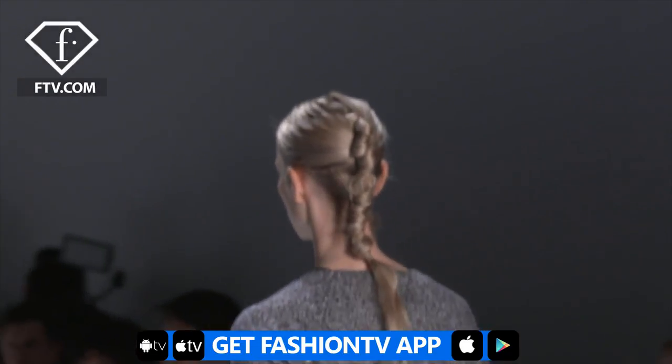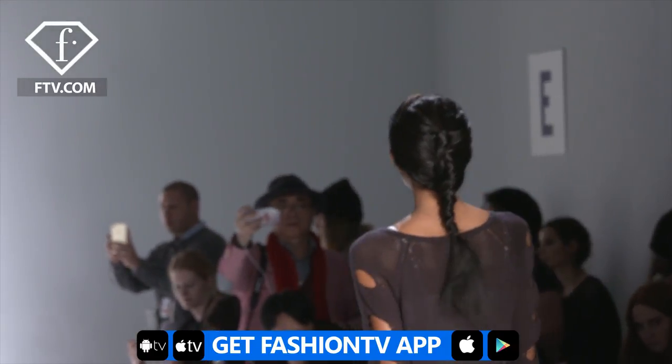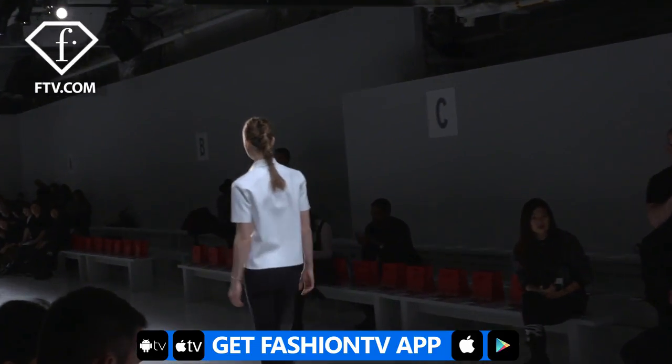So when you see her walking around the runway, it's going to look amazing, yet it's not overpowering all the details of the clothes. Thank you. We'll be right back.